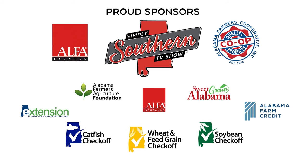Simply Southern is produced by the Alabama Farmers Federation and made possible with the support of Alabama Farmers Cooperative and these sponsors.